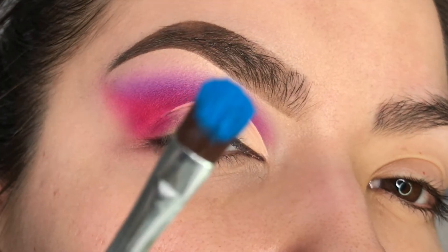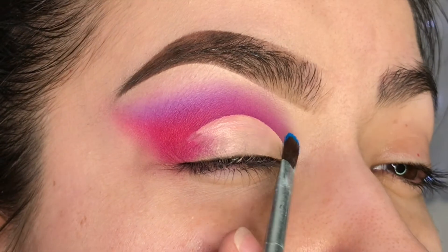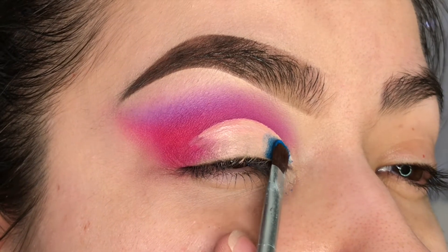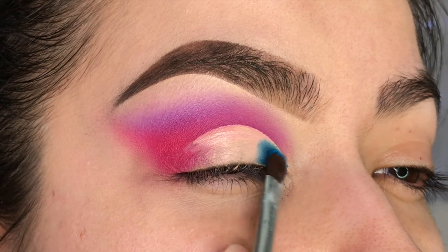With a flat brush, I'll be taking the shade called Icy Mint and applying it on the first part of the concealer. I like to use padding motions — pressing it right on there so it sticks — and then layering it to really deepen it up.